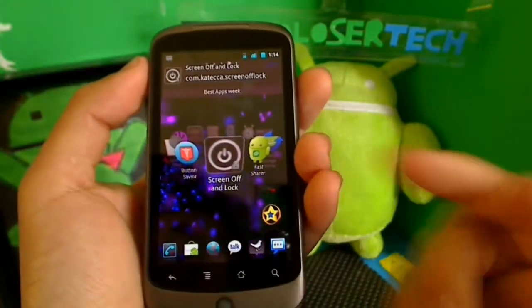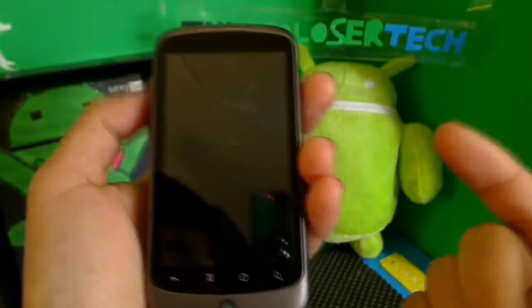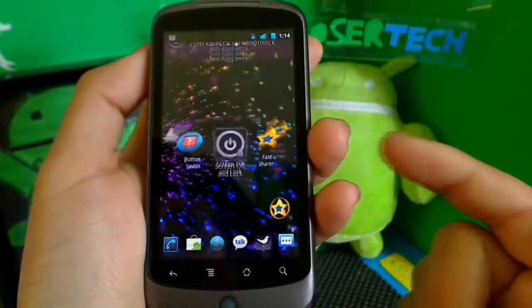You can set sounds for the on and off buttons. So I can just press this and it'll turn off my phone. I just turn it off and I turn it back on.